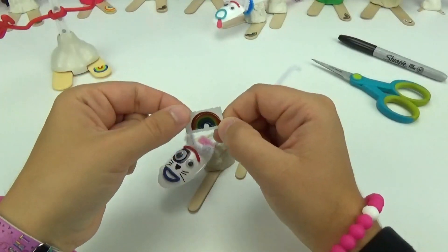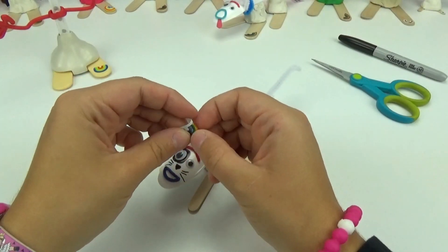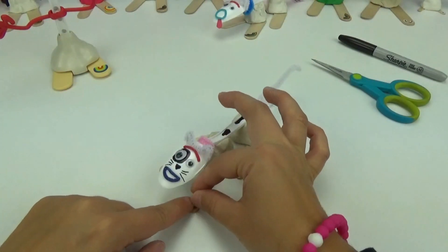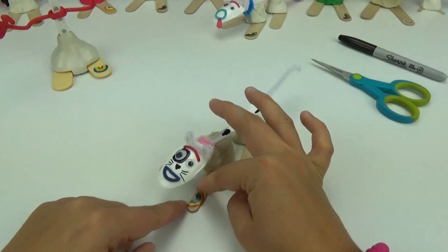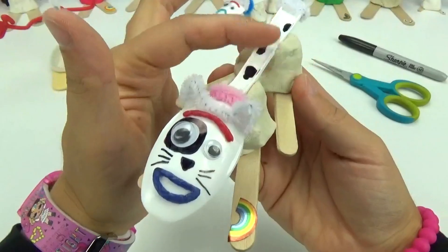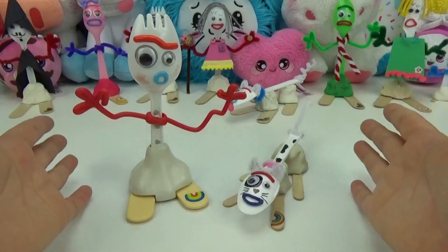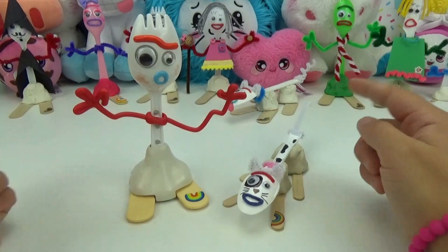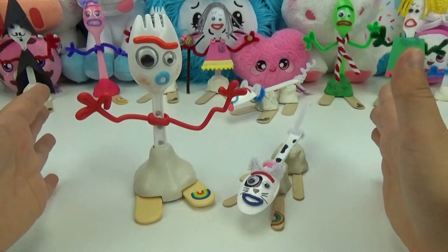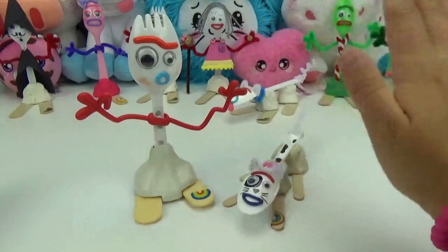Our final step will be to give her her rainbow sticker. Just like Forky, we will place it on her paw upside down. Perfect. Our Forky kitty is finally complete, and she is sweeter than ever. I absolutely love how she turned out. Thank you friends so much for watching. Don't forget to like and subscribe. And until next time friends, bye.